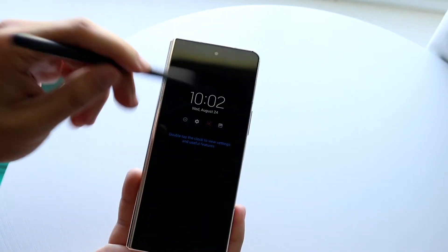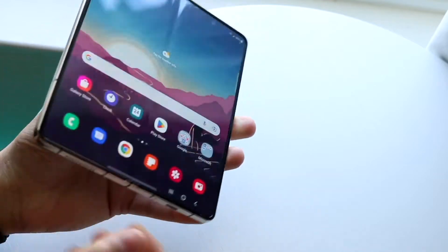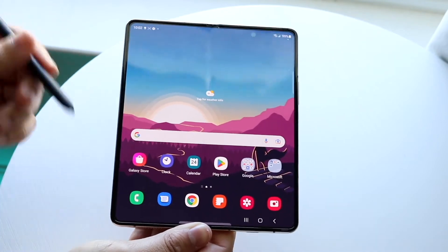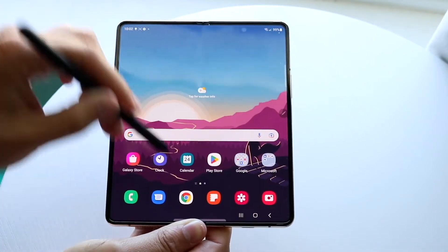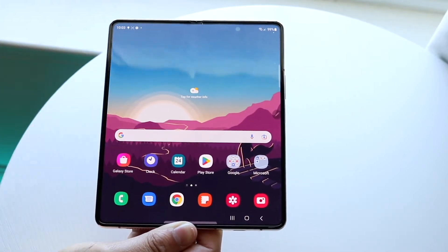One thing to note is you can't be in an unfolded state and use the S Pen — which is a bit weird. You have to be in the unfolded state with the device fully open. The S Pen is very basic to use; it's essentially a stylus so you can scroll through or swipe around however you want.